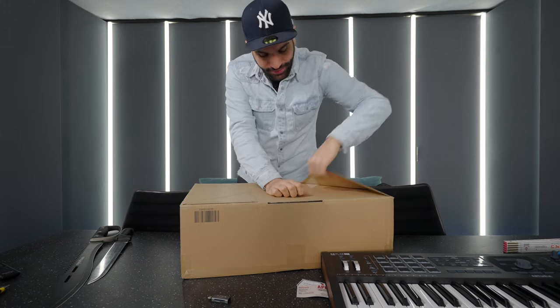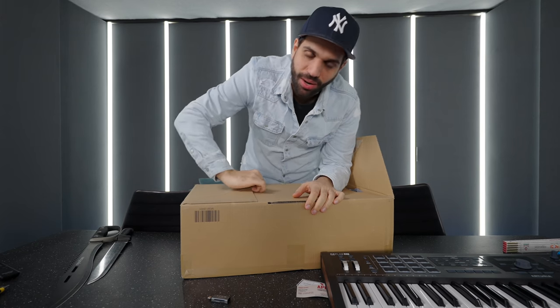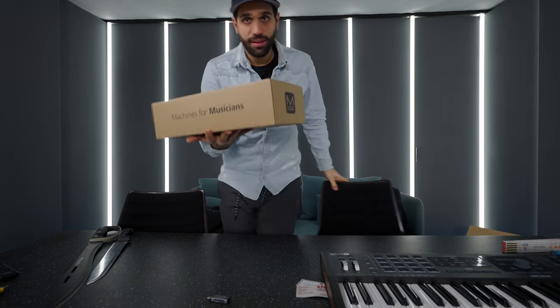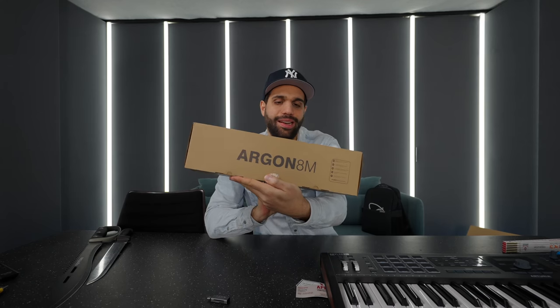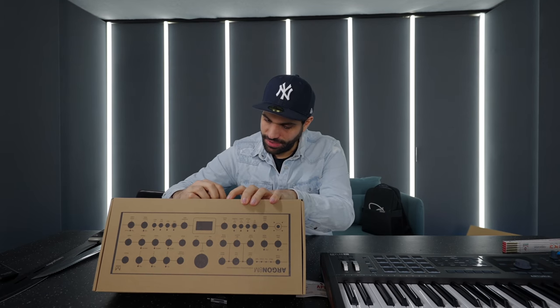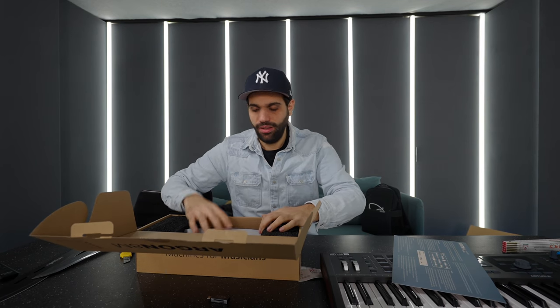People asked me if I could also unbox something without using any knife — no problem. You see, on this channel we're switching things. Eight voice wavetable synthesizer module, the Argon 8M. Thank you very much. I haven't ordered this — sometimes companies are nice and just send me stuff.